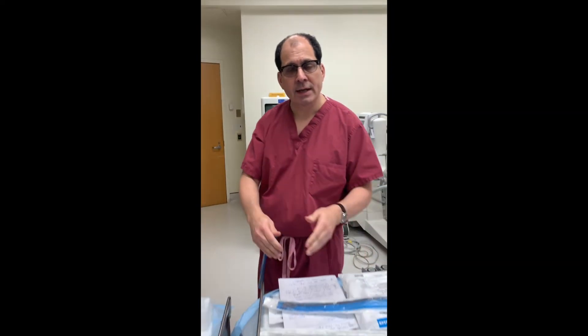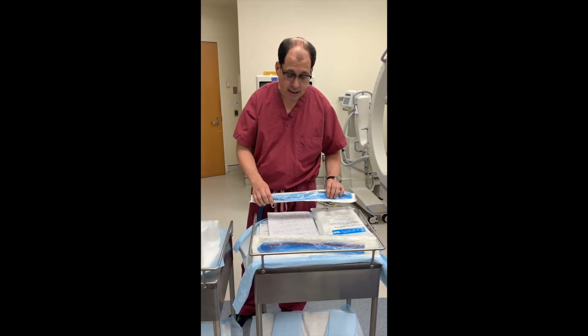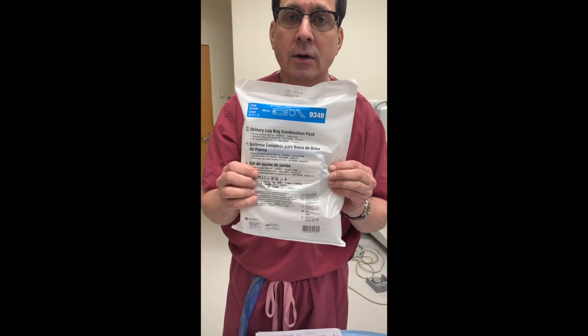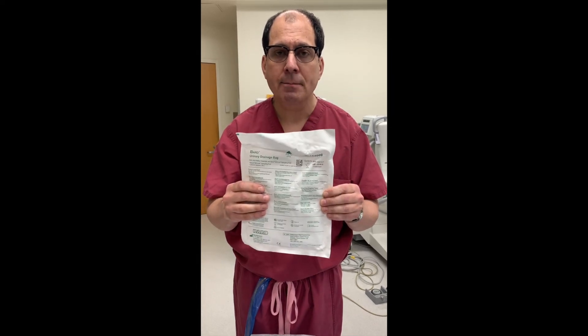Next, we're going to show you how to put a leg bag on and how to care for one. This is what a leg bag package looks like. Here is a bigger bag — this is a urinary drainage bag, typically two or three liters in size, two or three quarts. This bag is usually used if you're going to be in the house all the time or lying down in bed.